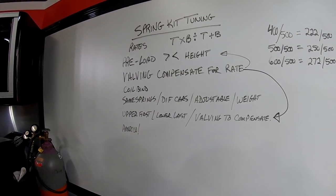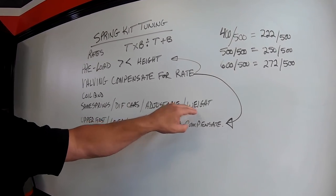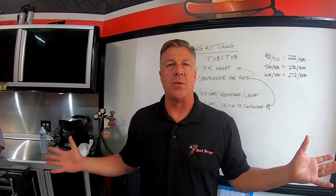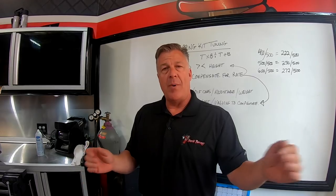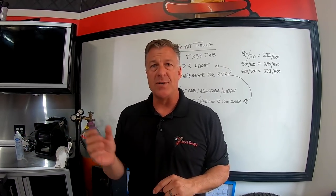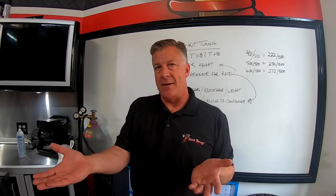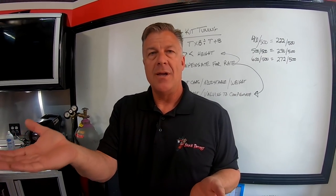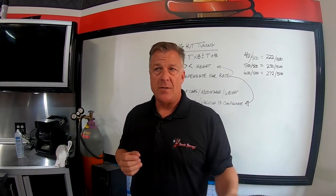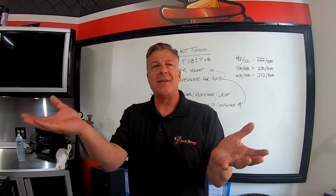We can take two different UTVs - say two Can-Am X3s - where one weighs more than the other and we might send both people the same spring kit. One might have 150 pounds more weight, which isn't enough to justify more spring rate. We also take driving style into consideration - maybe the heavier car's driver drives slower or is more trail-oriented, and the lighter car's driver is more aggressive. For the aggressive driver we run one spring kit, and on the heavy car we run the same kit knowing they'll drive slower.